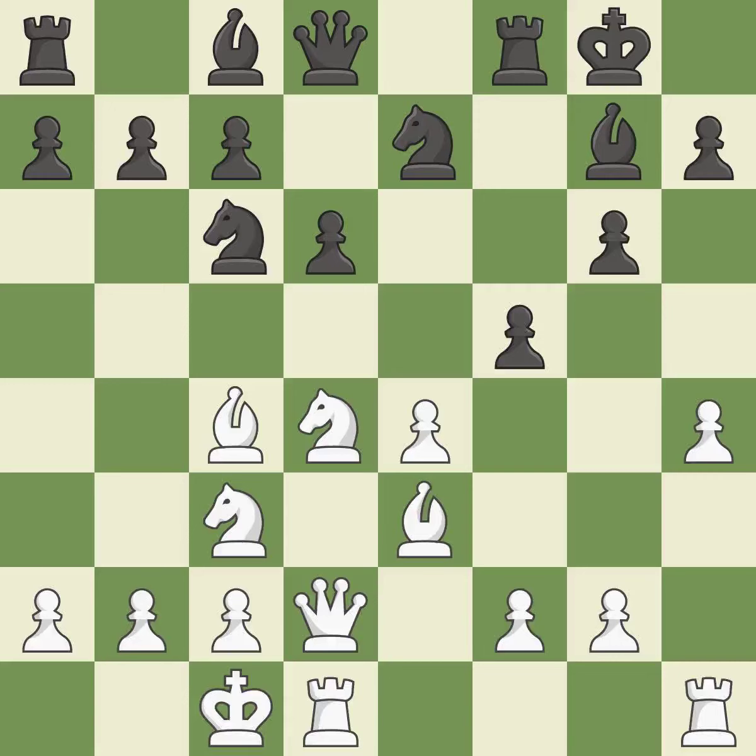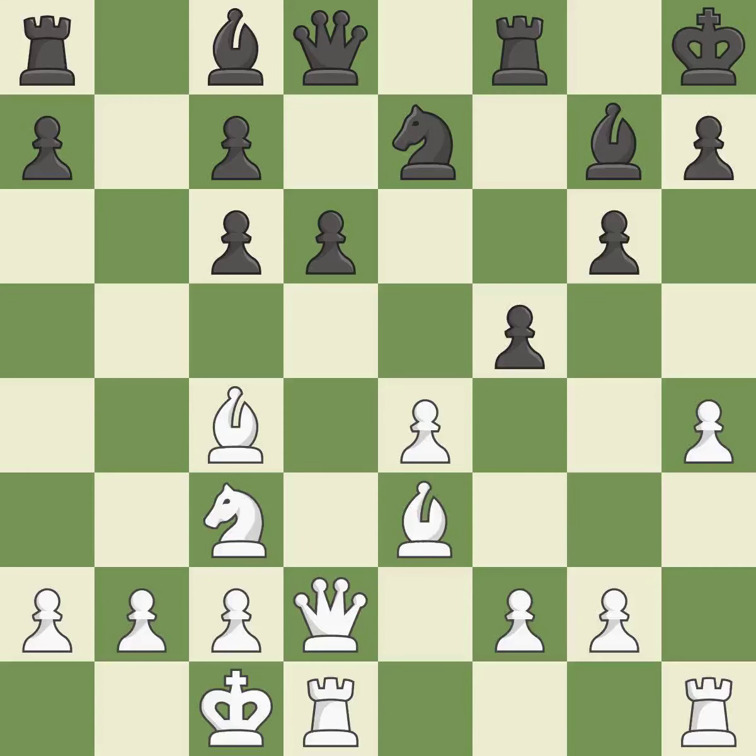That's an unfortunate error — it is a mistake. The rooks are linked by this, making it easier for them to work together in the future. It is ideal. The checking bishop is moved away in this move — it is ideal. This is an equal trade — it is best. Recaptures. That is good. Perfectly on point.